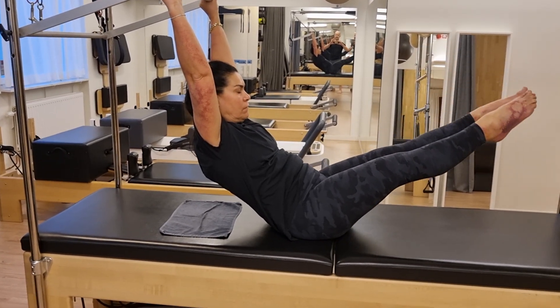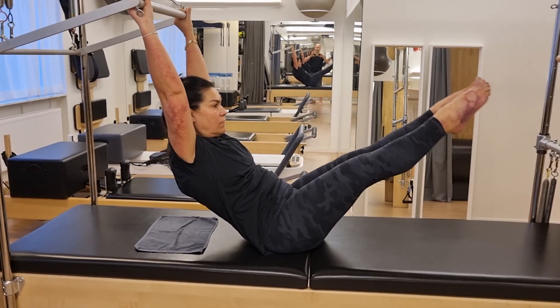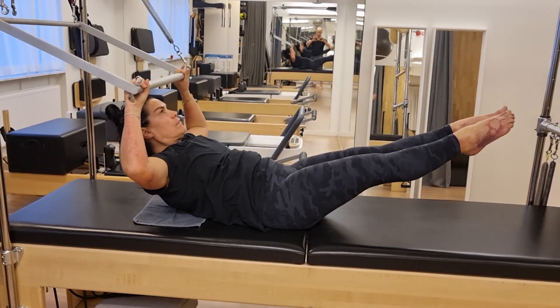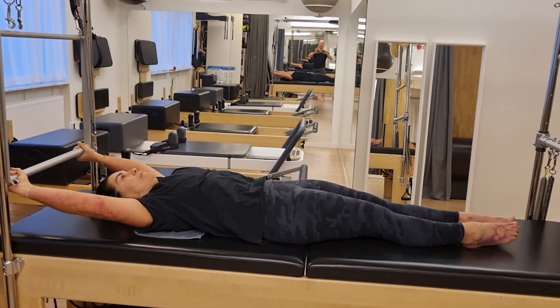One more time please — you're doing fantastically good. And up, very relaxed, good. Now head a little bit forward, lift from the center and stretch, and come down. Lengthen, two, three. Go back and nice neutral position, feel your maximum length.